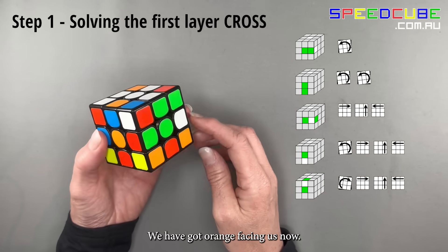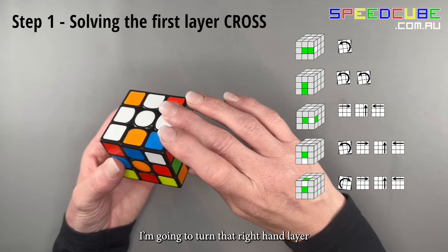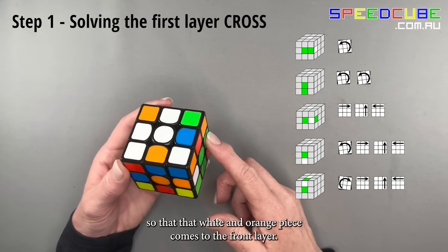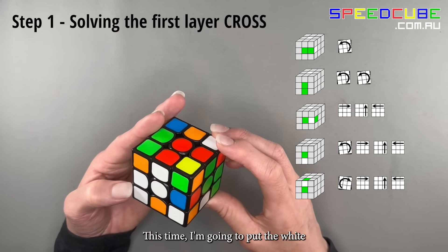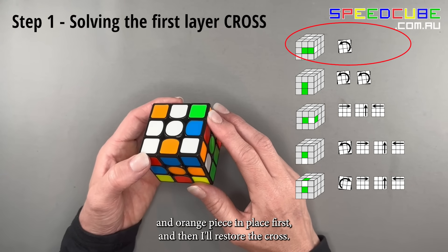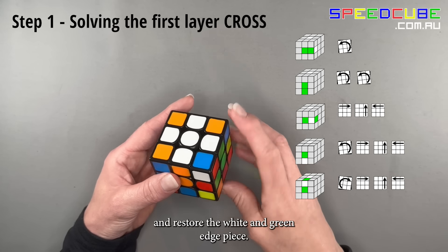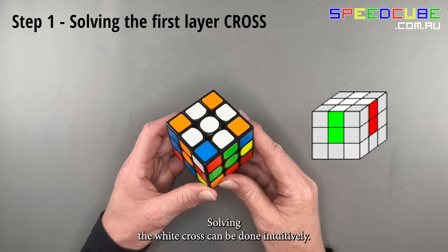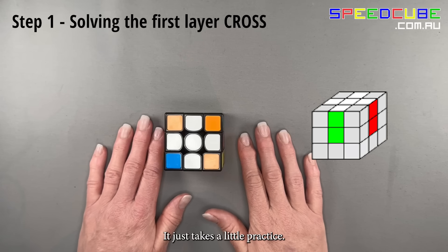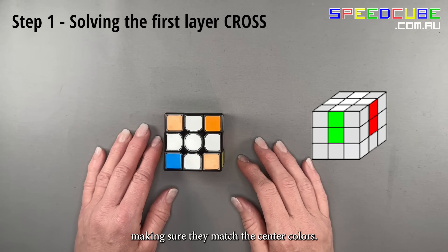Turn your cube — we have orange facing us now. The white and orange edge is in the back again. Turn the right-hand layer so that the white and orange piece comes to the front layer, put it in place first, then restore the white and green edge piece. Solving the white cross can be done intuitively; it just takes a little practice. Move all the white edges in place, making sure they match the center colors.